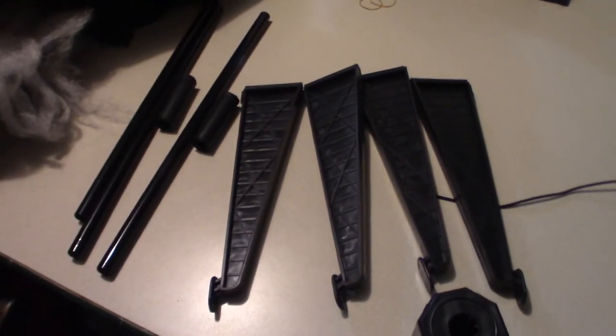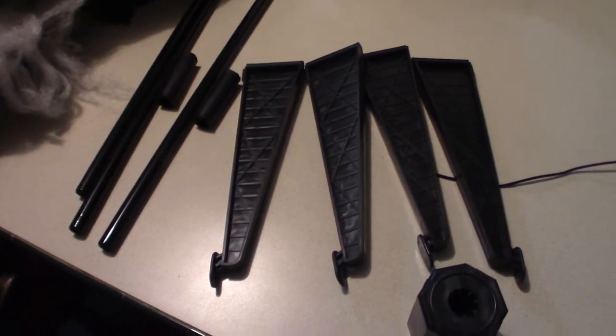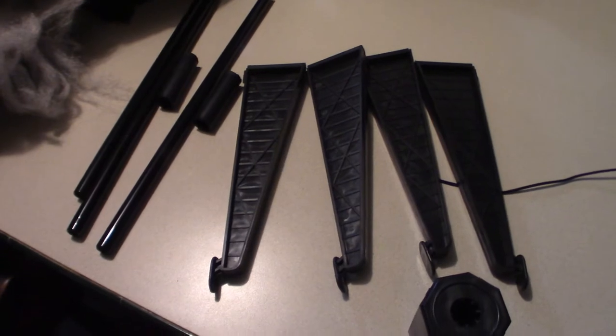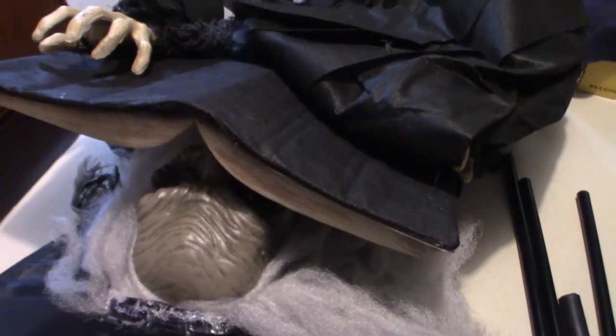I'm going to pull things out of the box and show you what's in the box part-wise, then we'll go into actually assembling it. What you're looking at is the actual assembly for the base. It looks very similar to a Christmas tripod where you set up the base, set up the pole in the center, and literally slide the entire assembly down on it and kind of stretch the material. It's a real easy thing to assemble.